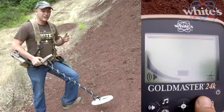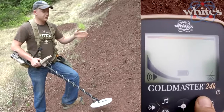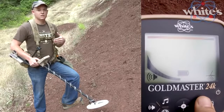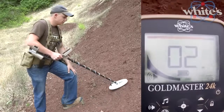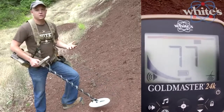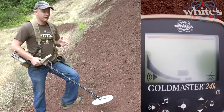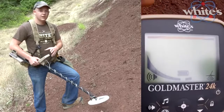The up and down arrows normally adjust your sensitivity, and they also adjust other settings like ground offset. The gain settings on the GoldMaster 24K aren't linear like other machines — they have a curve to give you more sensitivity from the mid to upper range of the scale. So even with the gain all the way down at two, you can still pick up nuggets just fine, giving you more flexibility in hot ground without losing as much depth as other machines.